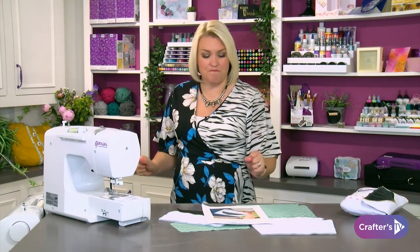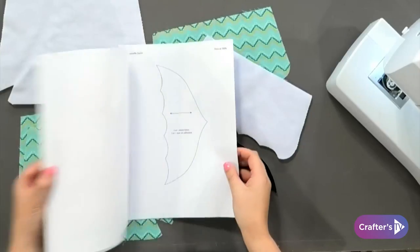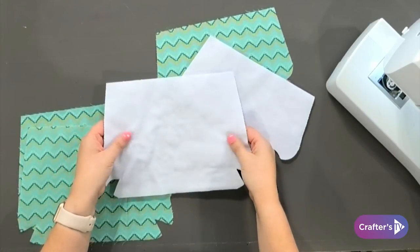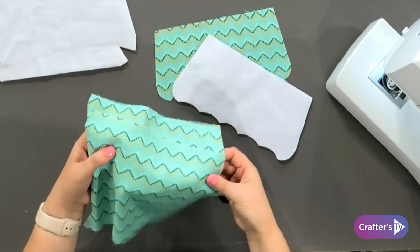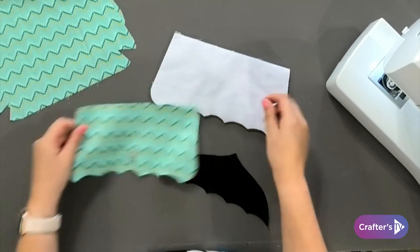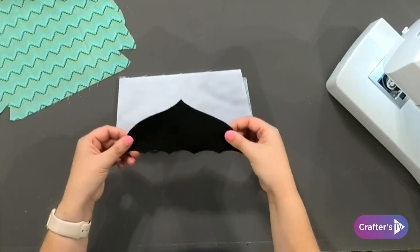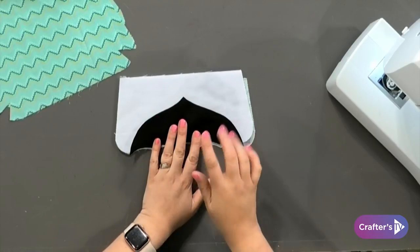I've cut all of those pattern pieces out in the colours it tells me. You're going to need the actual base — I'm going to do mine in white fabric — and I've cut some wadding out to go with that. You'll also need some for your lining, the lining of your flap, and the actual flap itself. These two are going to go back to back, and to make that umbrella shape you need to cut out the umbrella too. I've got all of that cut and ready.